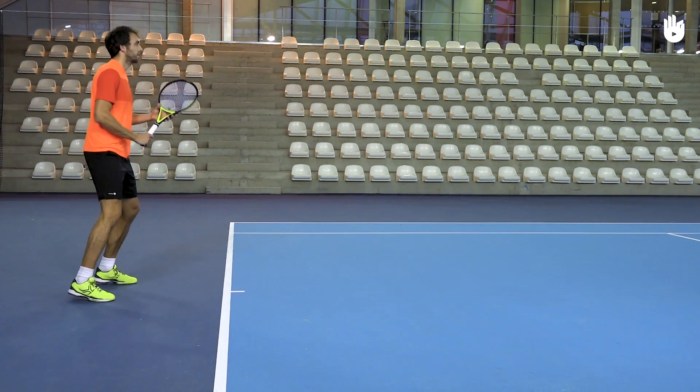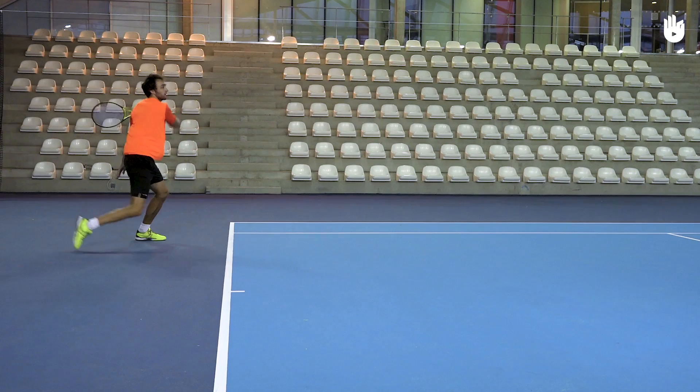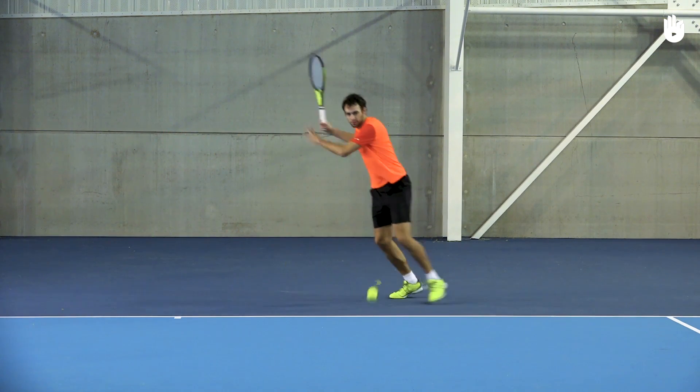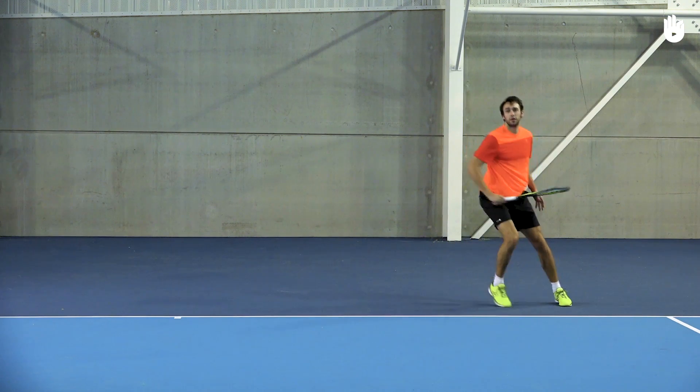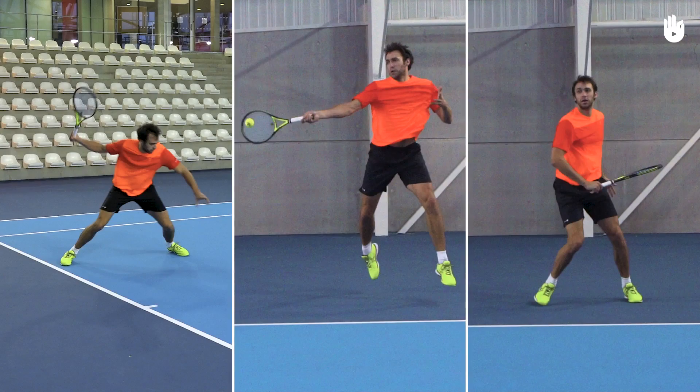The best opportunity to hit an inside-out forehand is when the ball is at least a foot or two into the court and less than halfway into your backhand court. The three key steps are the preparation, the shot, and the follow-through.